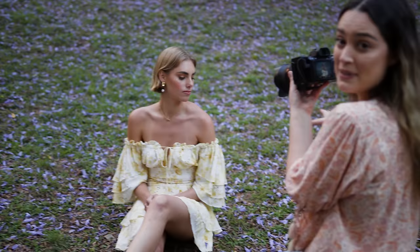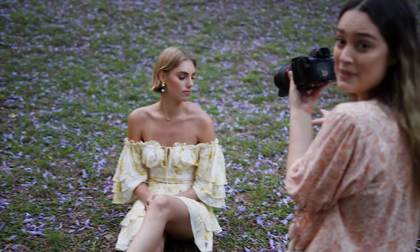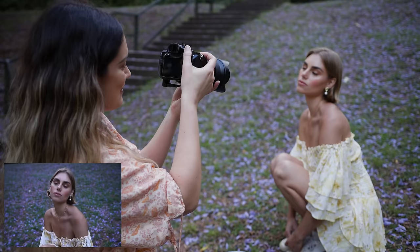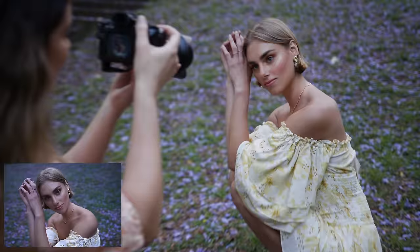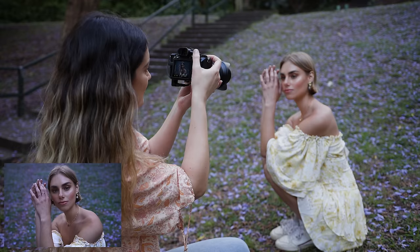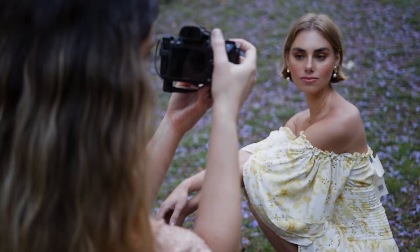For example, in this location I really want to be able to see all the purple petals on the ground, so I want to shoot with a wider angle focal length. But I also want to get a close-up of Bodhi too. If I'm at 24 millimeters I can't get in too close because there will be a lot of distortion, so I'm going to shoot at around 35 to 40 millimeters, zooming in and out around that focal length while also physically moving around.